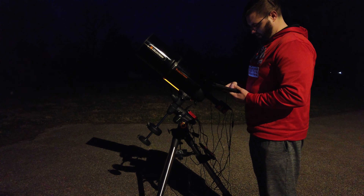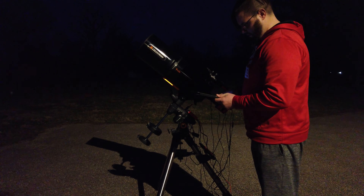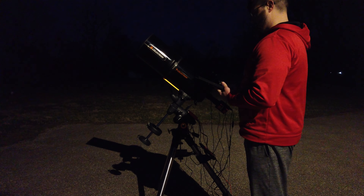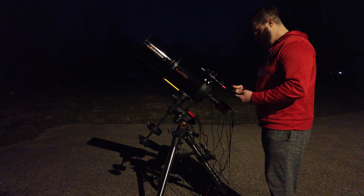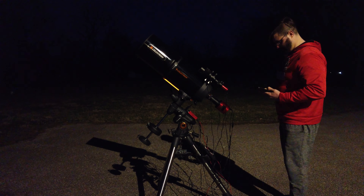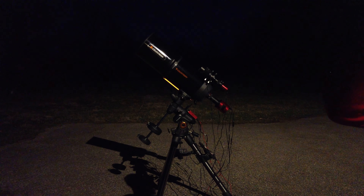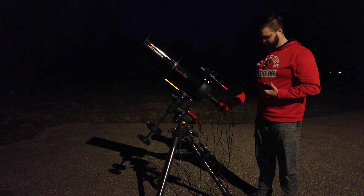That sound you heard was the ASI Air Plus coming on. We're going to go into the WiFi and connect to the ASI Air Plus WiFi signal on the iPad — got that connected. Now I'm going to go into the ASI Air app, let that load up, and everything looks good on the device.